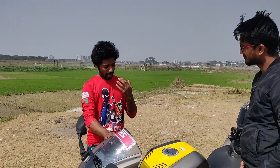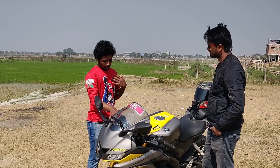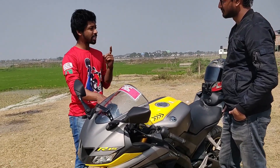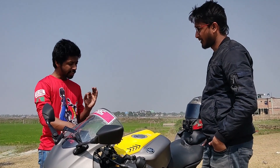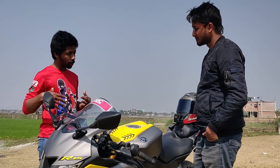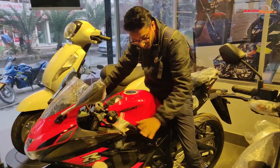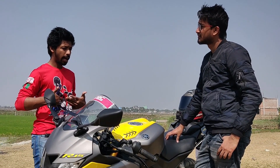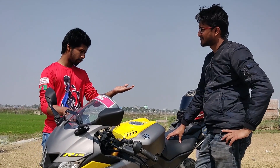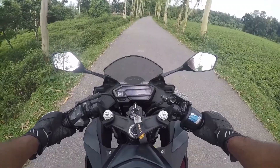Our height limit is 5'4". The GSX-R has one of the best sitting positions — height and ratio. We match our body with the bike. Our body is very low, that's how the GSX-R is perfect. Our height is equal — that's how the GSX-R fits well.